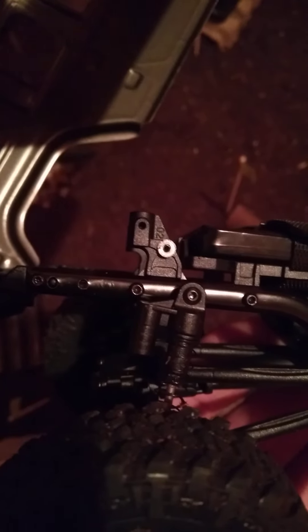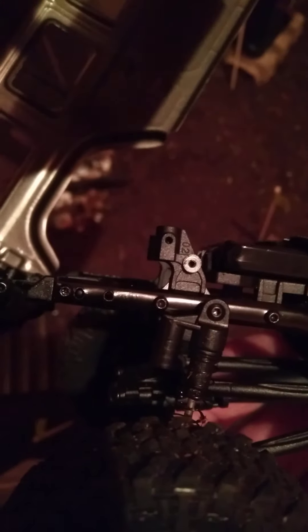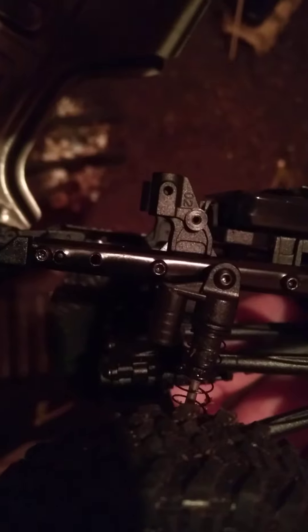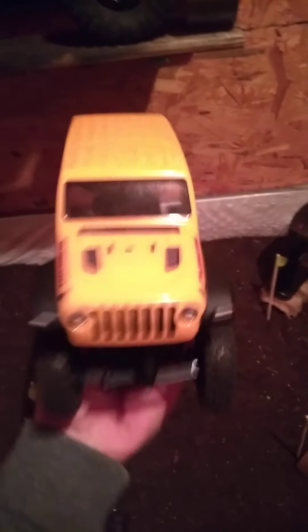I took my front bumper off because I'm planning on putting the headlights in there, and taking a red Sharpie marker and painting over the light so it looks like it has red lights. I've seen it done, it looks pretty neat. There's where I located that shock — I took it off of the shock mount itself and put it there. It actually works pretty well, and it sits up really nice.